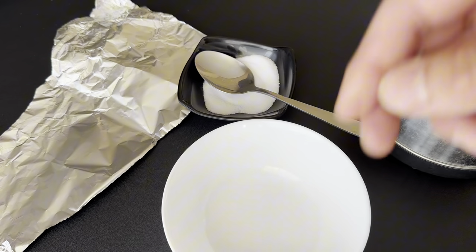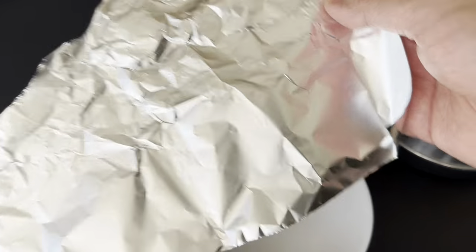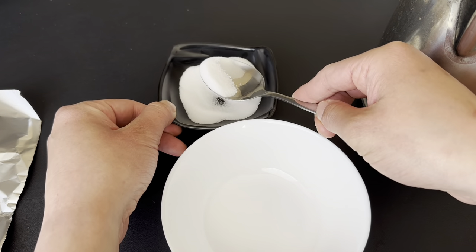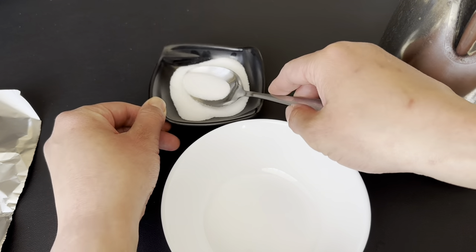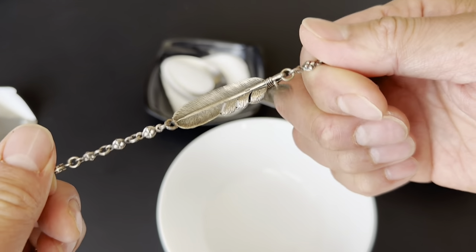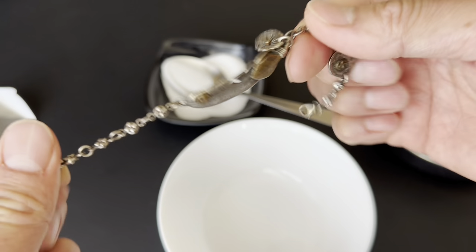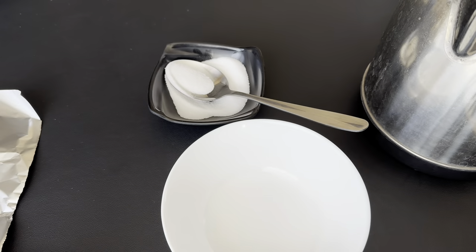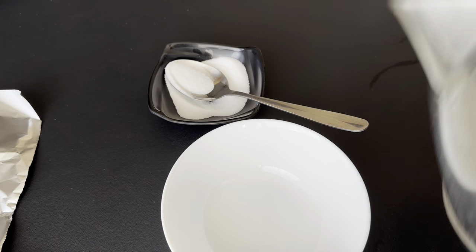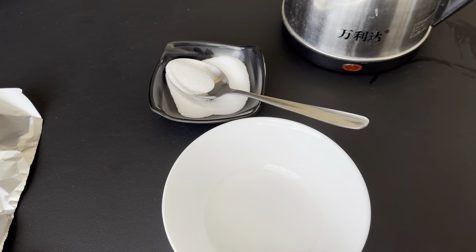We're gonna need three things for this. First you're gonna need foil. Then you're gonna need some salt — just a half tablespoon, a couple teaspoons, depending on how much. We're just using enough for this one bracelet. If you're cleaning more than one piece of jewelry, then maybe you want more salt. And the third thing is some boiled water. All right, so let's get started.